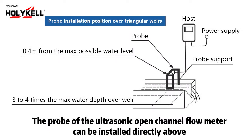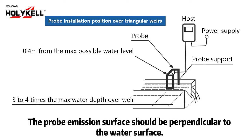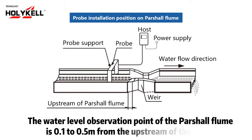The probe of the ultrasonic open channel flow meter can be installed directly above the water level observation point of the weir. The probe emission surface should be perpendicular to the water surface. A spirit level can be placed on the probe cover to ensure the probe is aimed at the water surface. The water level observation point of the partial flume is 0.1 to 0.5 meters from the upstream of the flume.